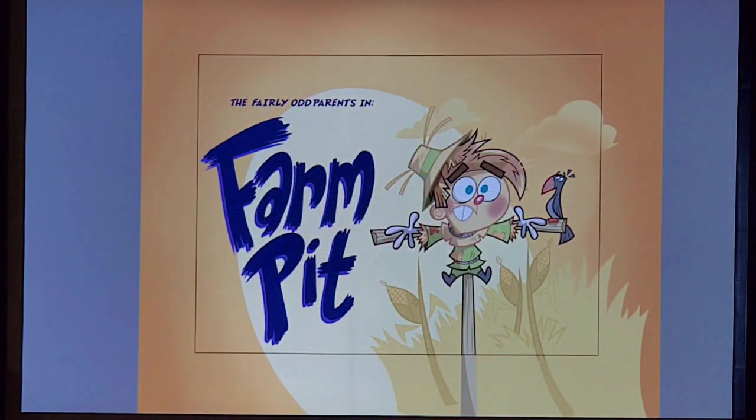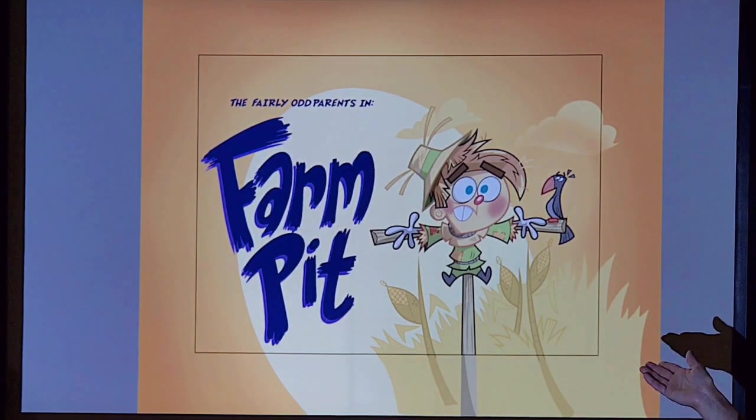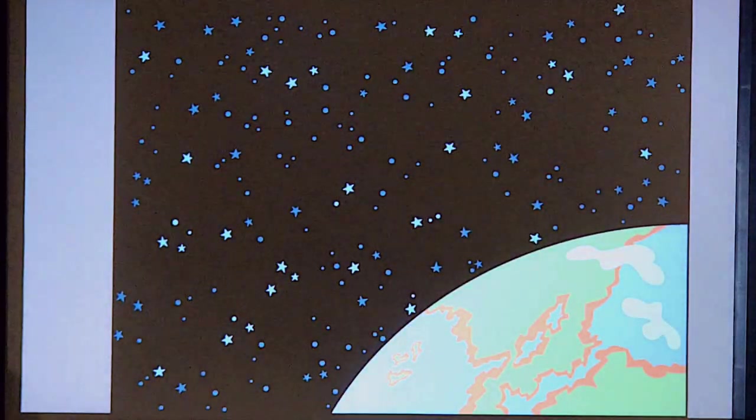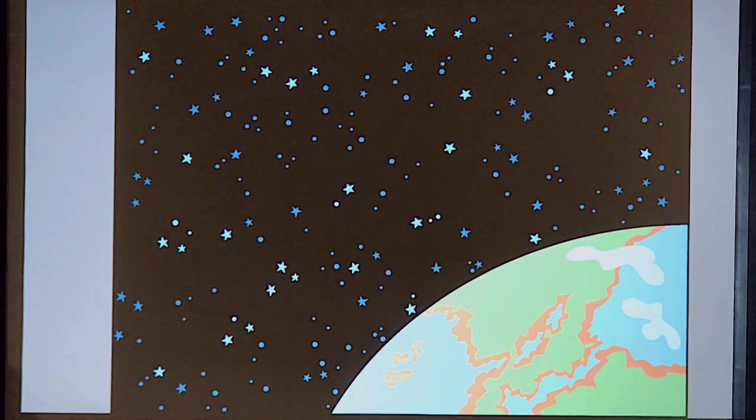This is a title card — the card at the very beginning of the show that shows you what episode you're watching. This episode is Fairly Odd Parents in Farm Pit. These were often a fun opportunity to get a little more painterly and play with some gradients with the characters.